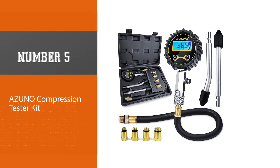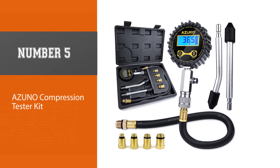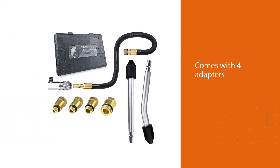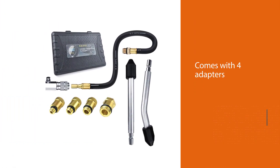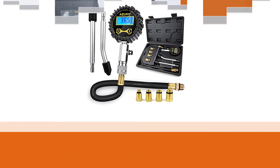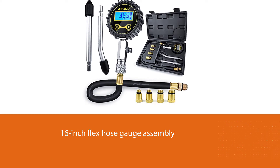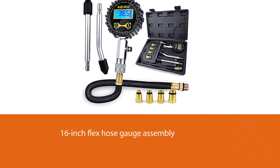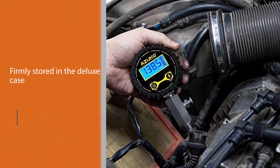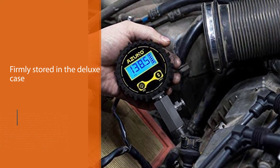Number five: Azuno Compression Tester Kit. This is a complete package for compression testing on gasoline engines. It comes with four standard and specialty adapters and a 16-inch flex hose gauge assembly with quick coupler, all stored in a deluxe case. The digital compression gauge has 0.5 display resolution within one percent of the exact pressure, ranging from 10–200 PSI. The wide backlit LCD screen displays large, clear numbers in four units, with auto-off after two minutes of inactivity to preserve battery life. The side bleeder valve allows repeated tests without disconnecting the hose.